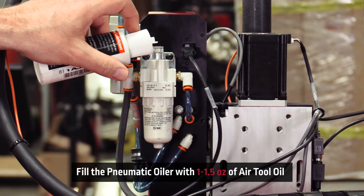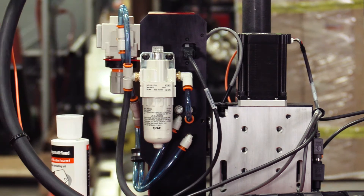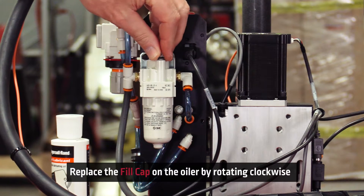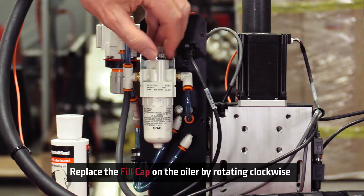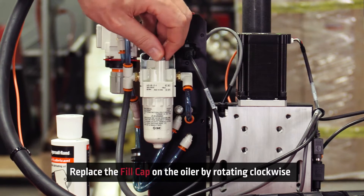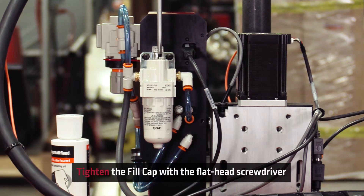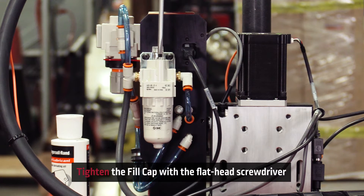Once the fill cap is off, fill the oiler with 1 to 1.5 ounces of air tool oil. When the oiler has enough air tool oil, replace the fill cap. To tighten the fill cap, rotate it clockwise. Use a flat head screwdriver to tighten down the fill cap — rotate clockwise to securely fasten the cap.